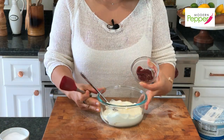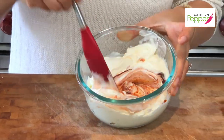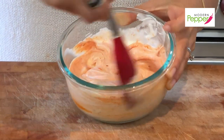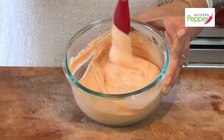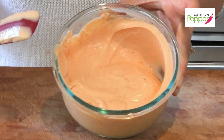Now moving on to our star topping: gochujang with crème fraîche. These two together are amazing — who doesn't like crème fraîche, and then you add gochujang? It's a perfect combination. I have two cups of crème fraîche, and we're going to add a tablespoon of gochujang. Just mix it all up — look at the colors changing already, it's so pretty. This would be great as a vegetable dip too.